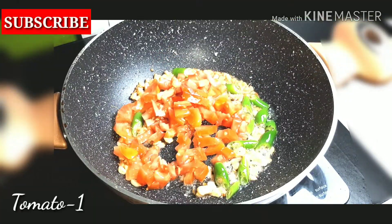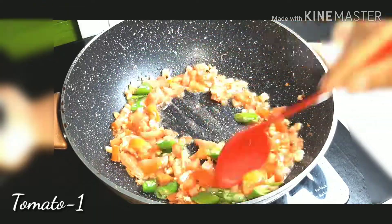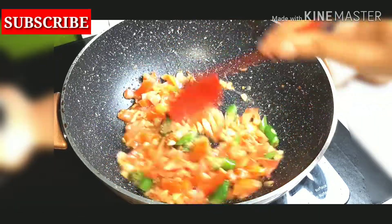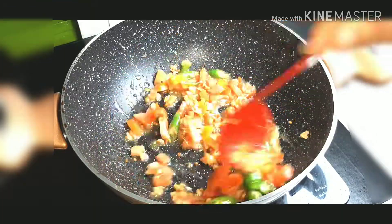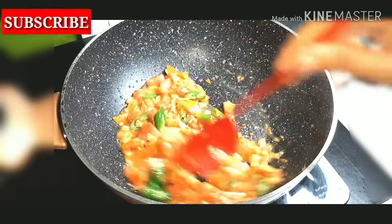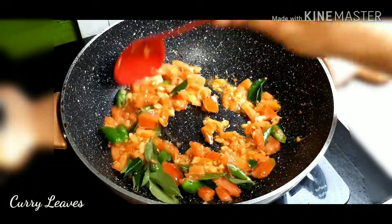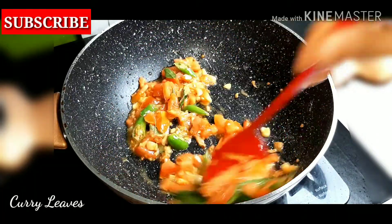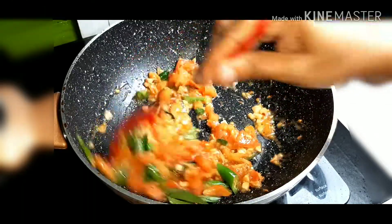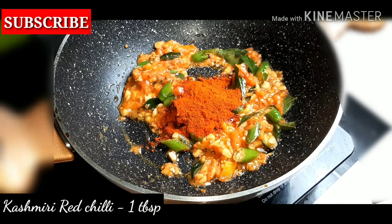I am going to make a medium size. Add 1 tablespoon of Kashmiri chili.